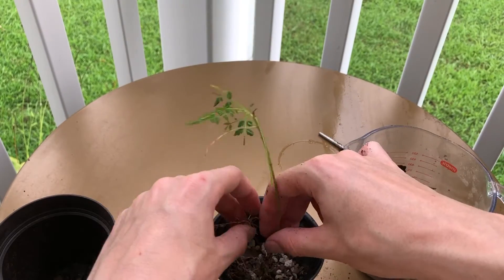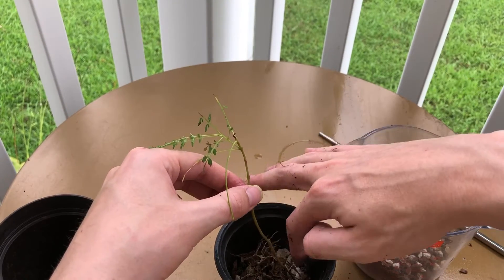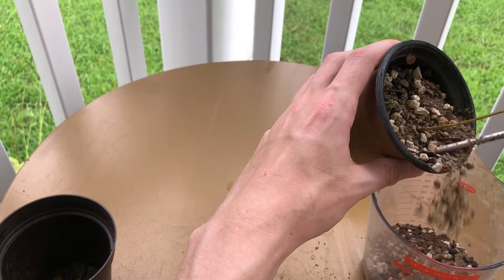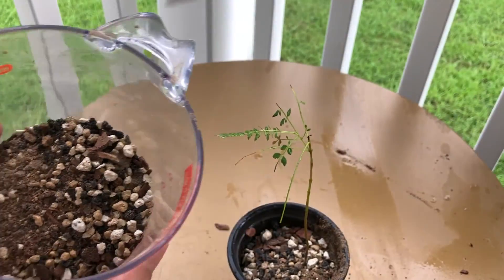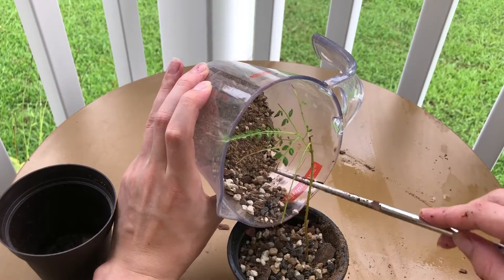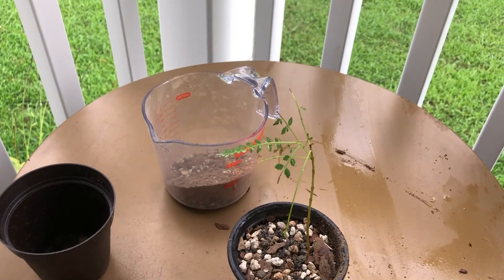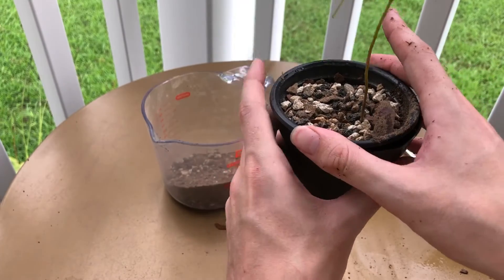We're gonna start by placing it right down in there, laying the roots down. Then pour some more of our mix on top. You don't want a lot of that really fine powder stuff in there — try to knock it back. It's okay if you get a little bit in there; whenever you water the plant it will just fall through, but you'll have to water a little extra to make sure it all drains. That dust will clog up the roots and make it harder for your plant to grow.